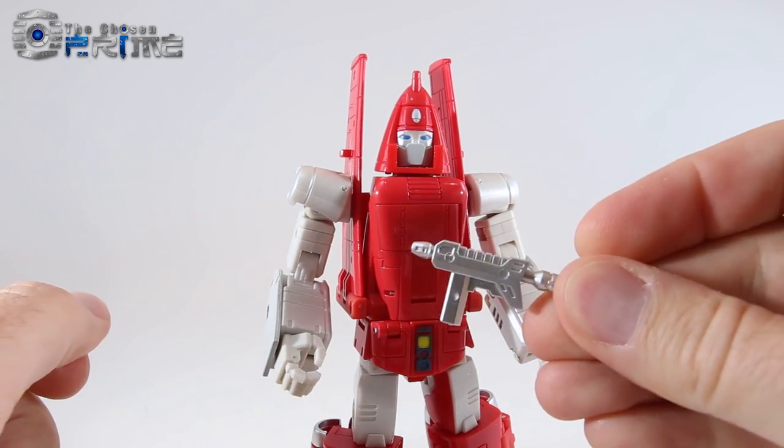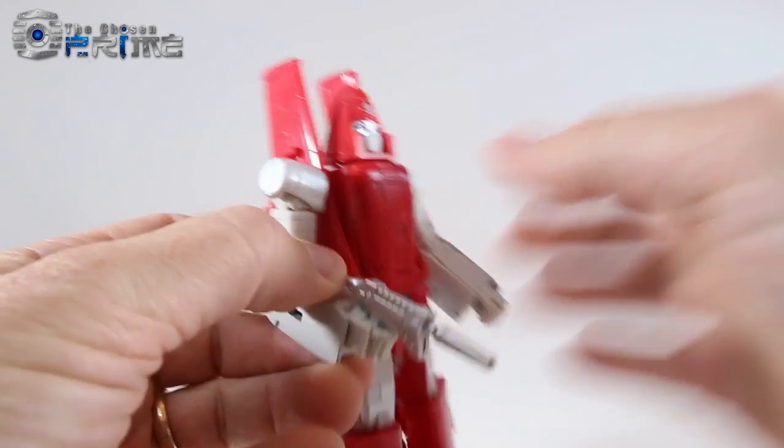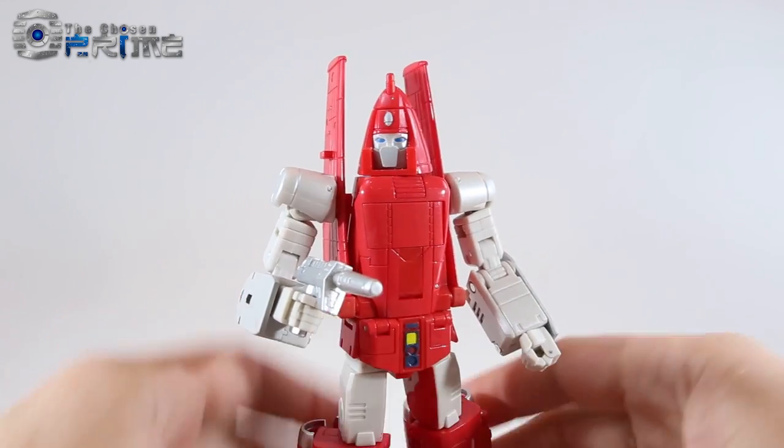As far as his weapon, he can hold it in his hands — just make sure you have the fingers opened up and it slides into place. He can wield his little handgun quite easily.